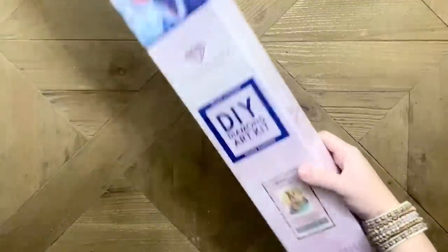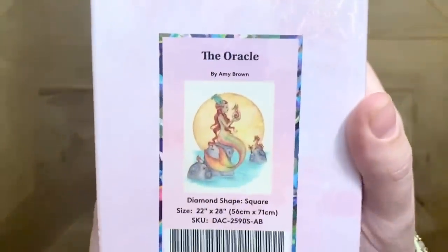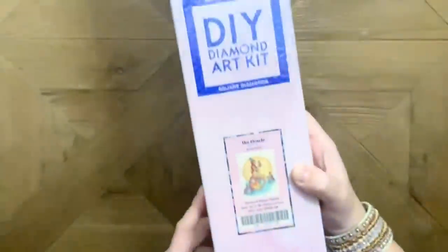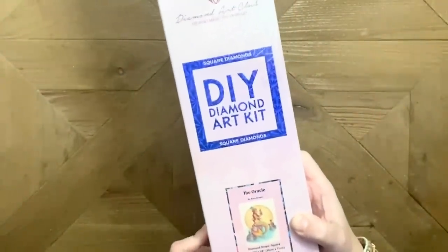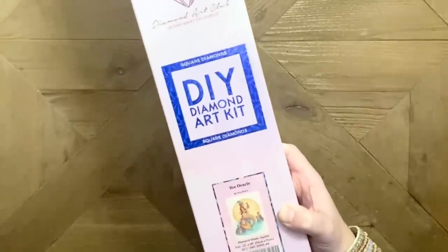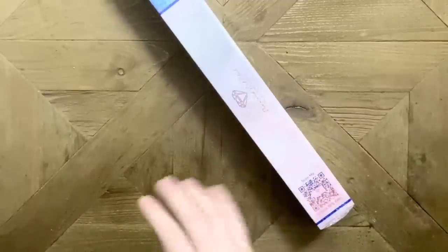The particular new release I have to share with you is The Oracle from artist Amy Brown. This is going to be a square drill diamond painting kit — we've got the blue logo here that confirms that. Let's go ahead and get into this — I want to show you what's included in your kit.